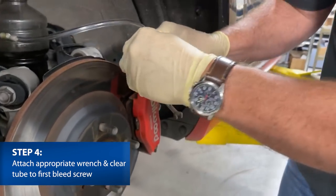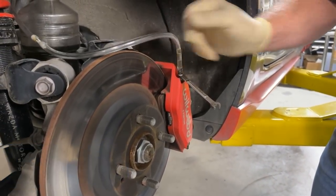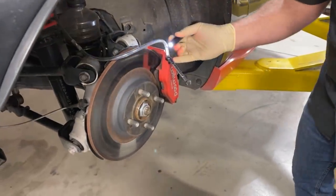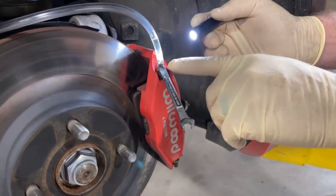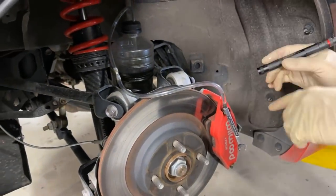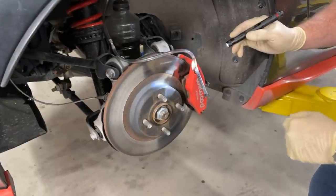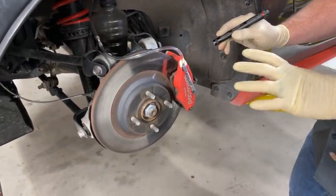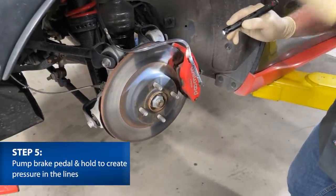Put the hose over the end of the bleeder screw. I find this easier if you have a flashlight — you can backlight the fluid and see it collecting at the bottom. The reason we have the hose and reservoir is so that if we do suck any back, it'll just suck the stuff back that's already in the tube. First step: get a little pressure in the system, and this is where my assistant Jeremy comes in. He's going to pump the pedal about three times and then hold it.